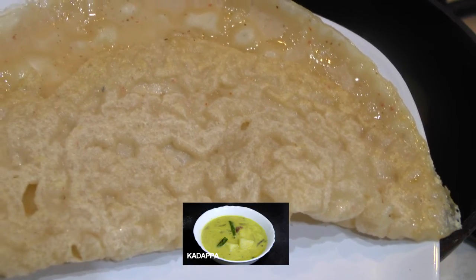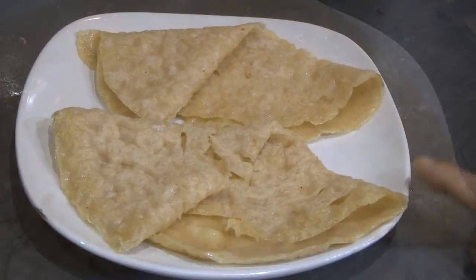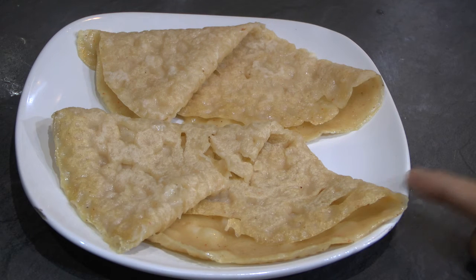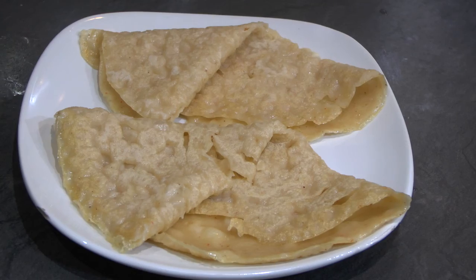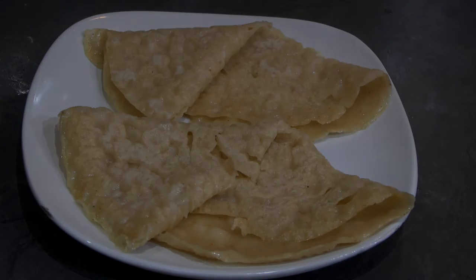Check the description below for more details. This is the spicy neer dosa — I am ready to cook. Please like and share the recipe with your friends, subscribe to our channel. Thank you!